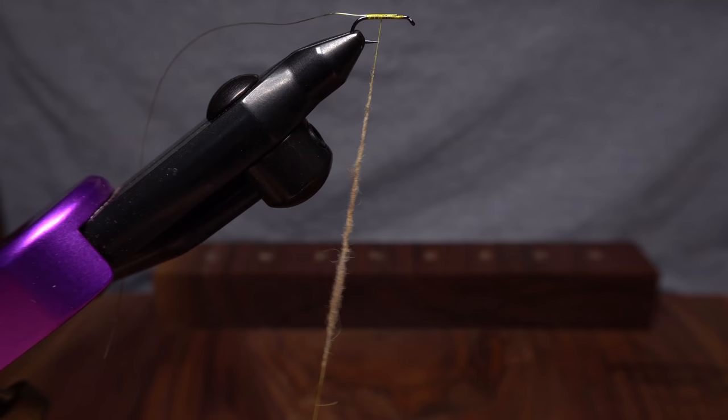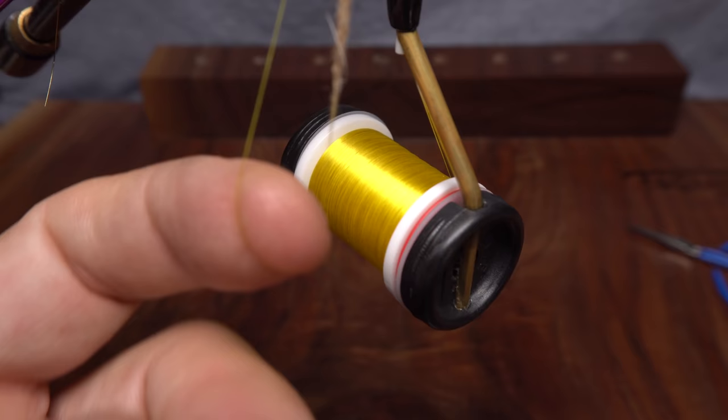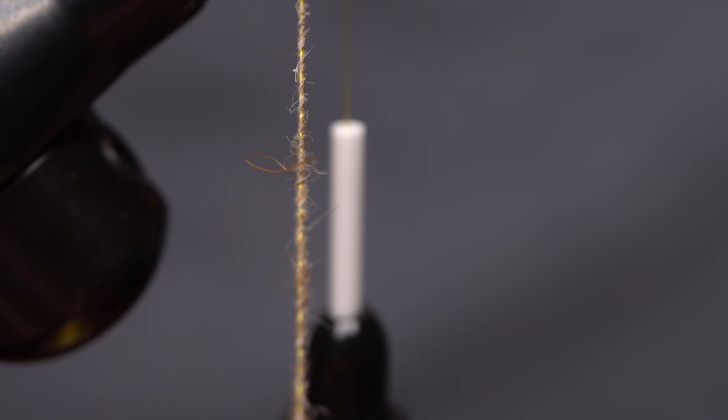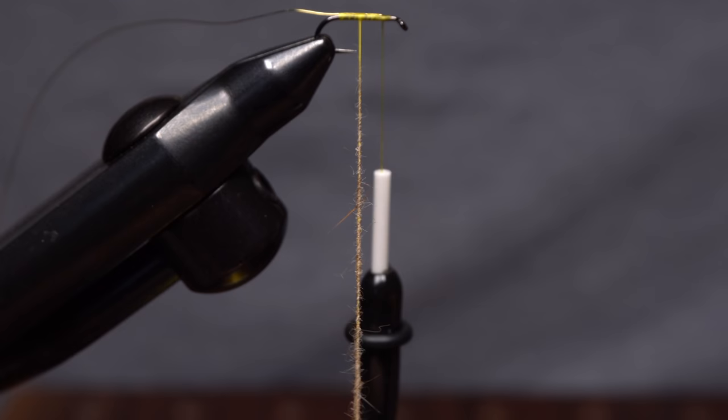Double your tying thread over and take a wrap around the hook shank, then around the legs of the loop to close it down. Advance your tying thread forward to about an eye length behind the hook eye. Insert a dubbing whirl into the loop and give it a real good clockwise spin. Watch the noodle as you twist and keep on twisting until the yellow thread all but disappears.